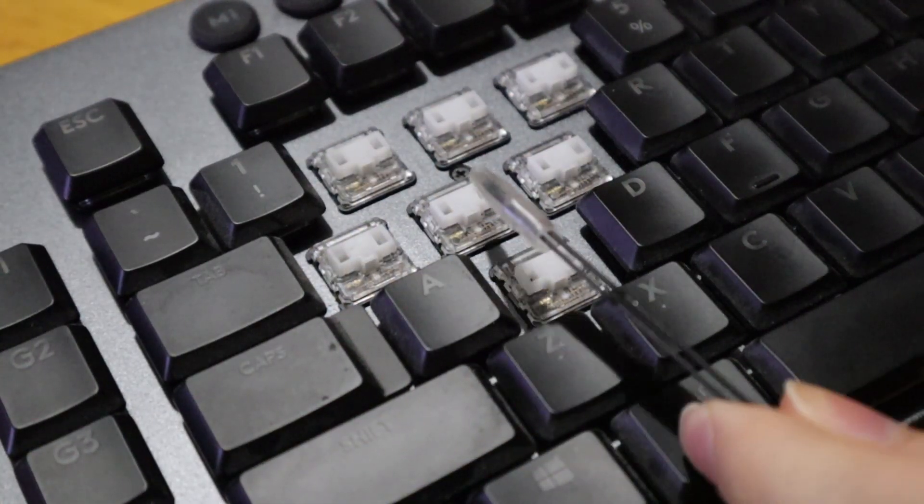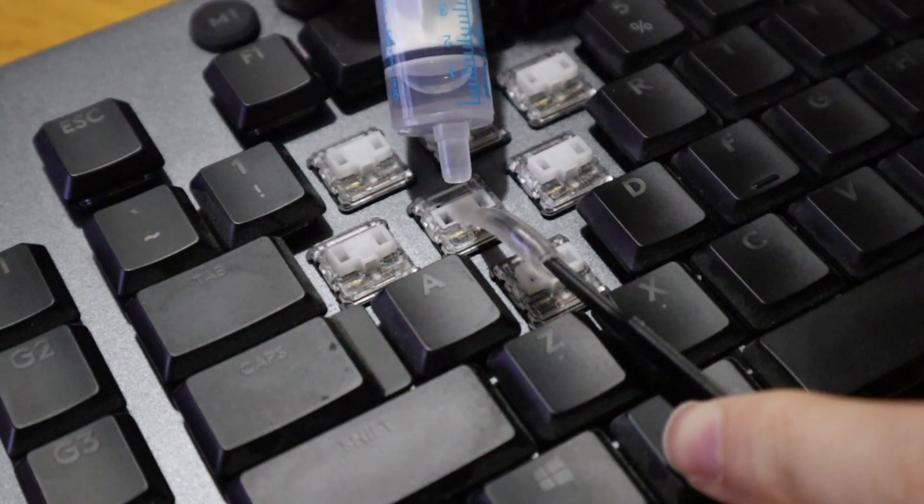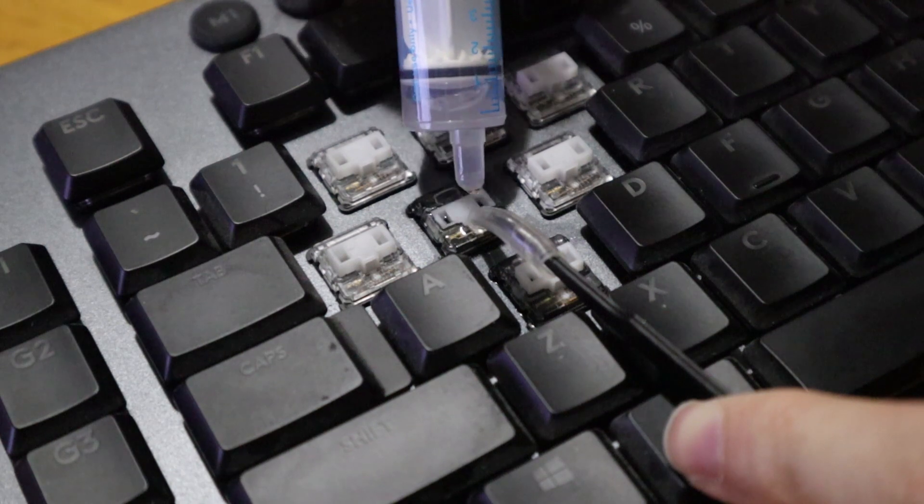What you're going to want to do is take a small quantity of the alcohol. If you have an eyedropper or a syringe, that's great — fill it up. Otherwise, you can pour some into the cap of the bottle itself. Now you're going to want to press down on the exposed switch, preferably using a pencil or a stylus so you don't get your finger in the way, then pour or inject the alcohol straight into the open switch.